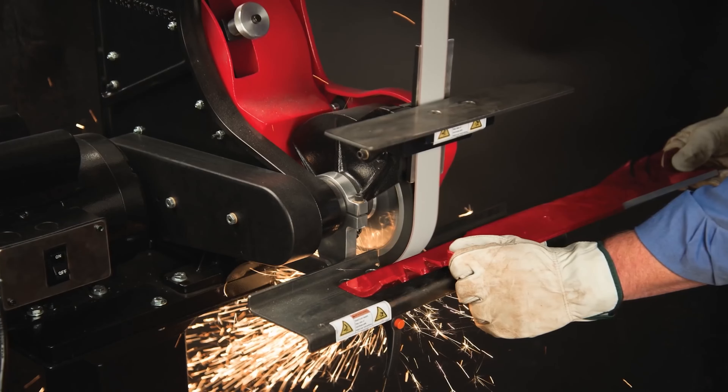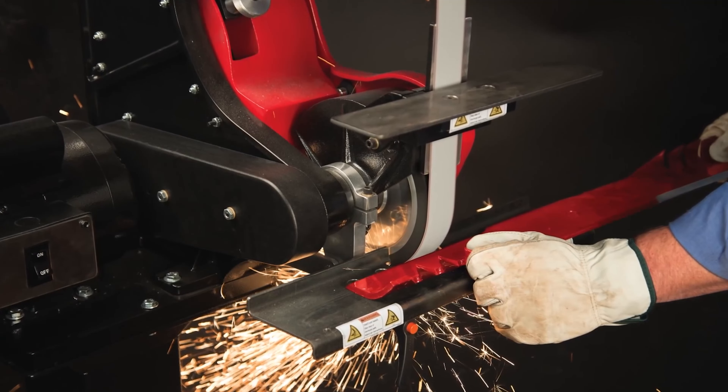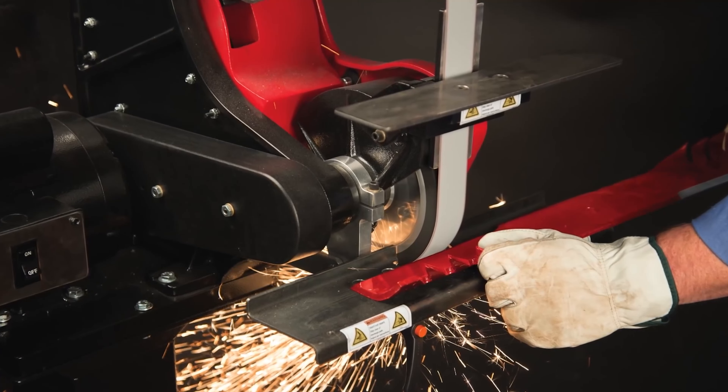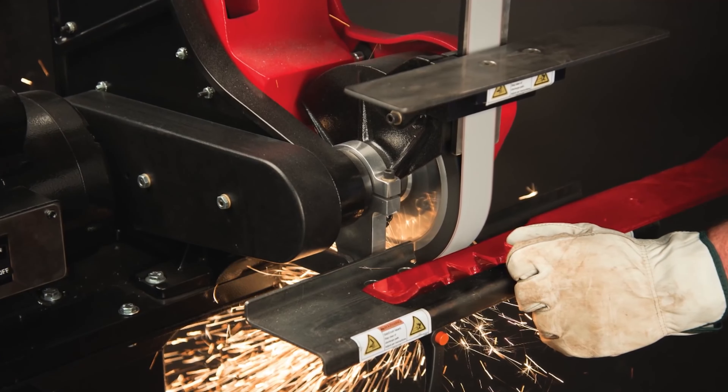Oregon grinders are built in the USA, featuring milled aluminum contact and idler wheels, a rugged cast aluminum frame, and an aggressive power plant. These grinders are made to withstand the test of time.